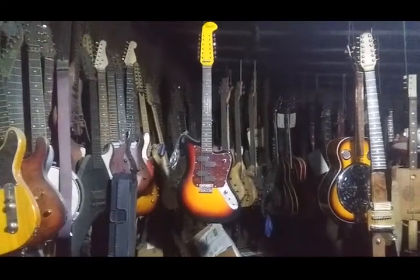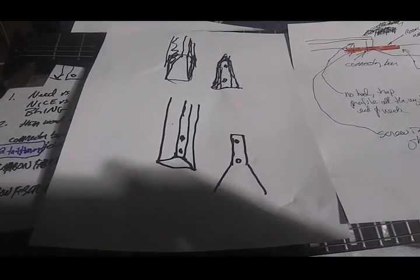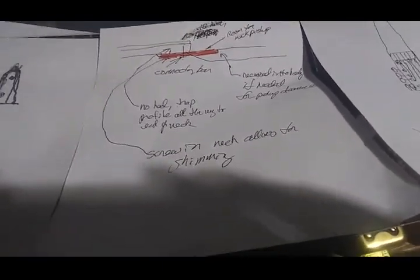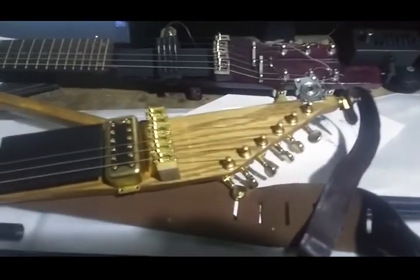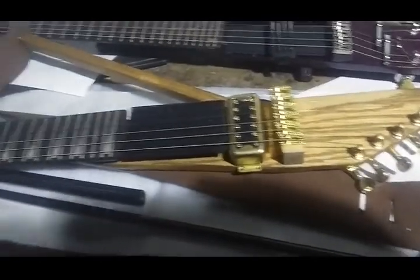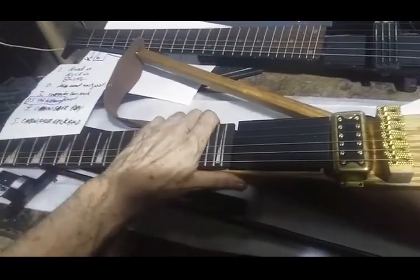Hey everybody, got another video here for you. You've seen the thin wood neck design, you've seen the neck bar connector idea — time for the third new idea. If you take a look at this guitar right here, this is the recently completed X7 version 3, or something like that — the latest version of the X6 type design, with a tail tuner and the normal bells and whistles, the neck, the triangle heel.